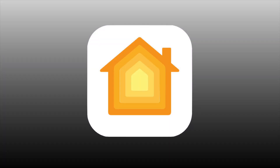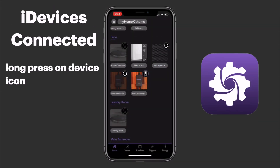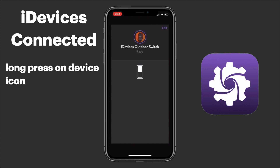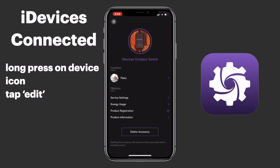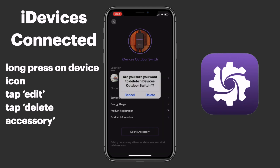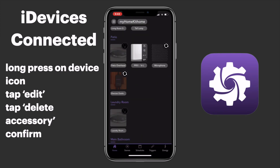We can also do this in the iDevices Connected app. We'll go ahead and first track down our outdoor switch, then long press on the device icon. From the top right, we'll select Edit, and then we want to select Delete Accessory. Once we've confirmed that, it is removed from our iDevices Connected app.